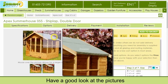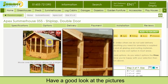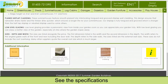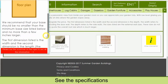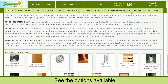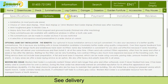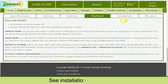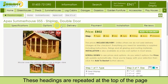Have a good look at the pictures. See the specifications, the options available, delivery information, payment information, installation information, and customer reviews. These headings are repeated at the top of the page.